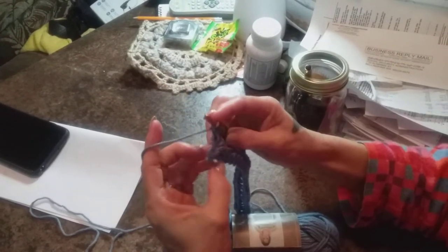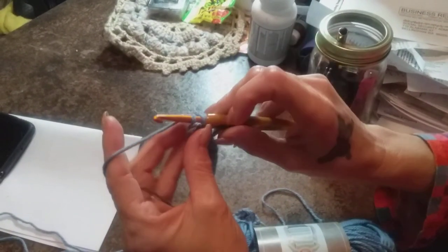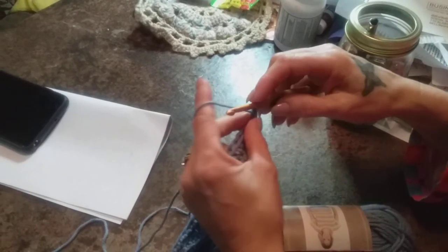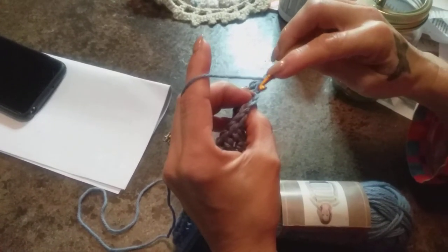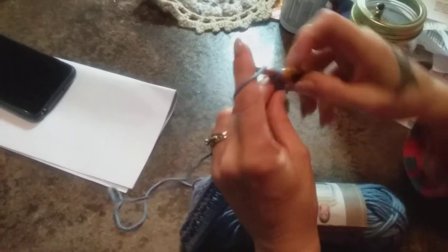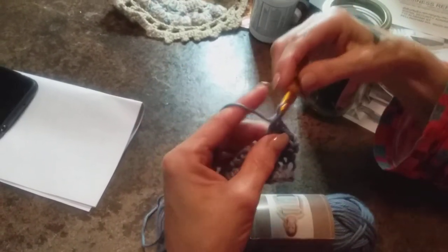Now we're at the very last stitch. It's going to look a little bit funny. You're at the very end — put in that last back loop stitch, and there you go. Then you're going to turn your work — I always turn mine clockwise. You're going to chain two; that does not count as a stitch, by the way. Then we're going to go into this back loop here again. This is row three. You're going to do that all the way down to the other end, chain two, and keep doing this. I will put the pattern up through row eight in the description box.